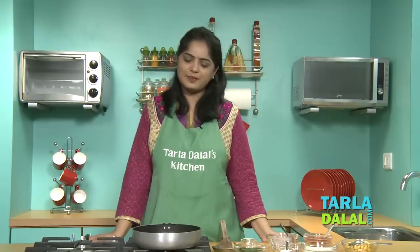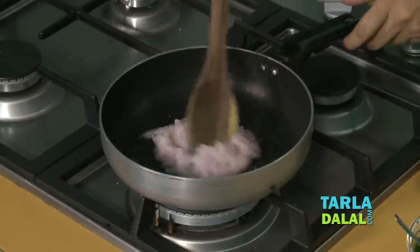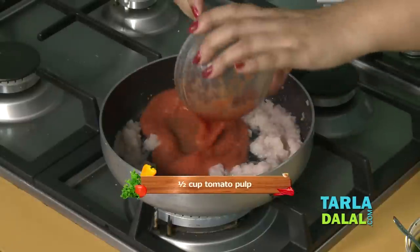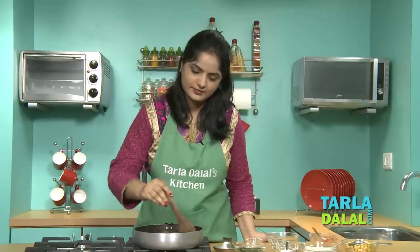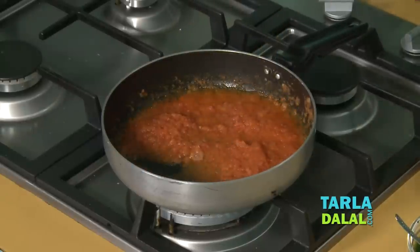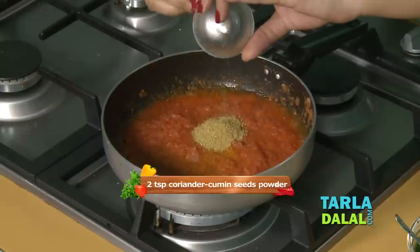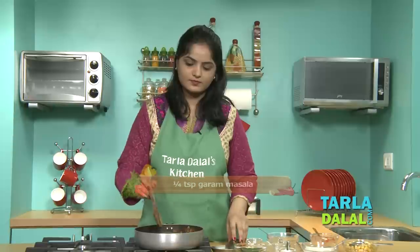Now for the final step: first we will heat the oil, add the onion paste, and saute for 1-2 minutes. Now we will add tomato pulp and saute for a few seconds. Then we add turmeric powder, coriander, cumin seeds powder, and garam masala. Just mix well.